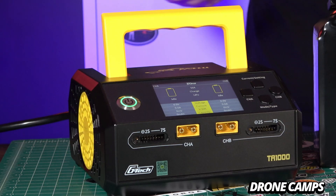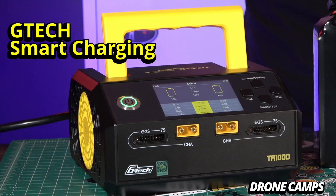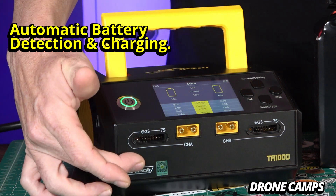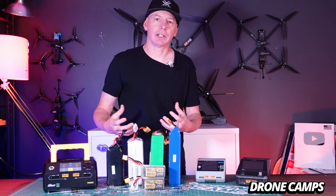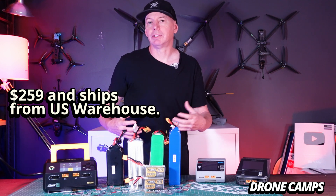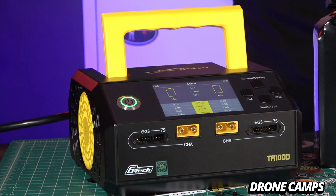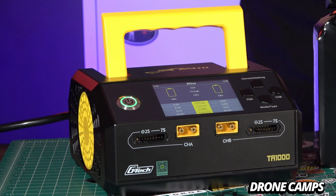It is meant to be a bench charger, something that you can use in your shop or in your business for your industrial and commercial size batteries. It also has a technology called GTech. Once you plug in the balance port into the front port, it automatically detects what size battery it is and gives you all kinds of data and telemetry when you're charging your LiPo. It also has built-in safeguards to keep your battery safe and cool during the charge process. The TA-1000 comes in at $259, which is a pretty good price for a commercial industrial size LiPo charger — something with 1000 watts and 25 amp per channel charging is pretty beastly at that size for that price.